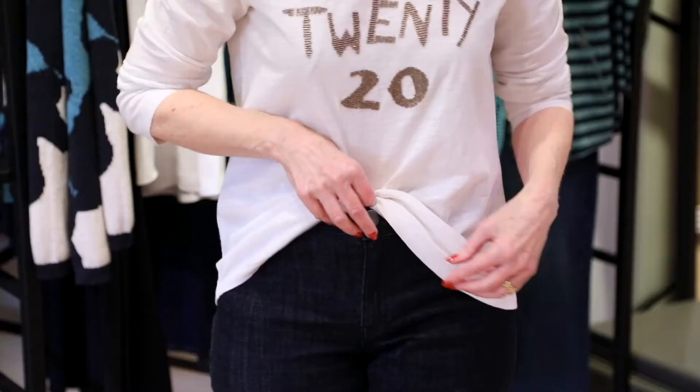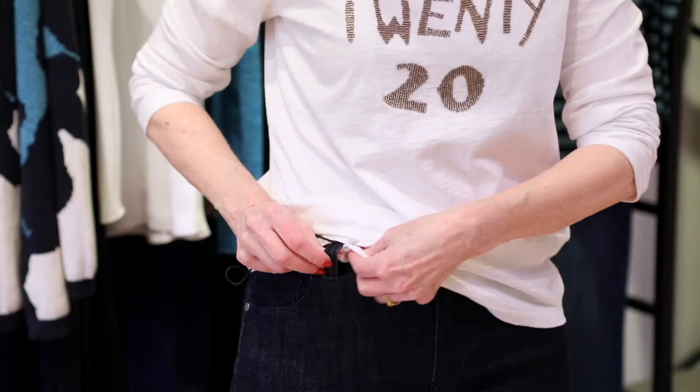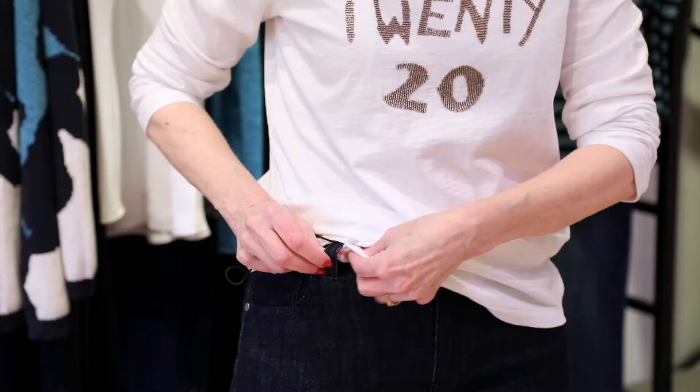Doing the front tuck here doesn't really camouflage your tummy. However, if you take a little edge of it — and it doesn't have to be a t-shirt, but the pants do need belt loops — tuck it through the belt loop and pull. And there you go.